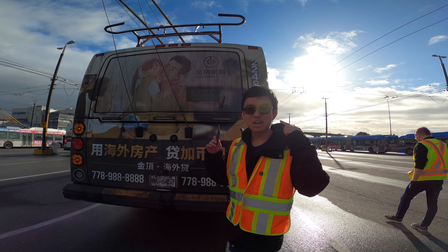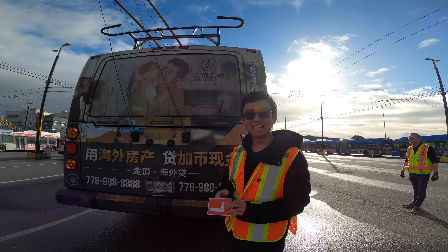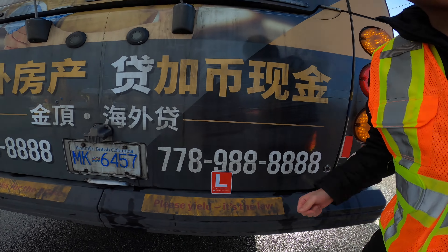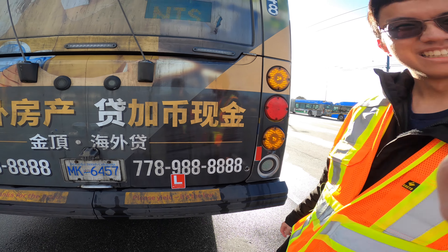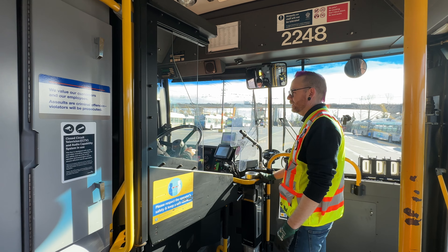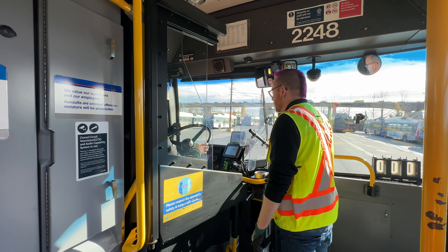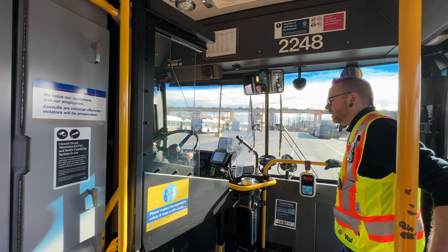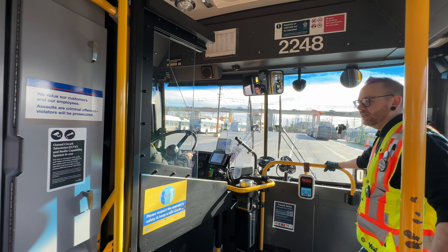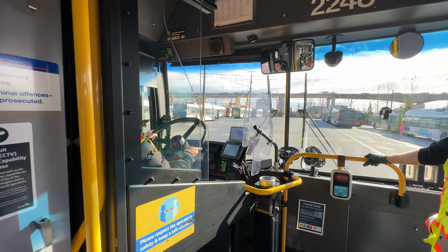We're learning how to drive a trolley bus here at Vancouver Transit Centre with TransLink. We put the L sign there so drivers know I'm training. Push it into a block — now we want a nice smooth takeoff: give it one-third throttle. Here we go — wow, I'm driving! Theo's driving now — woo-hoo!